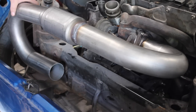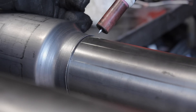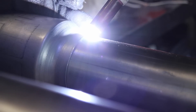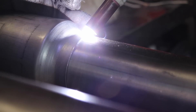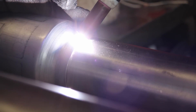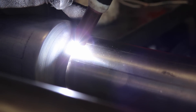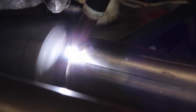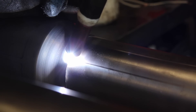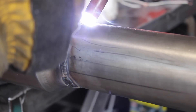Next, the second 180 degree bend is positioned and tacked before being removed to the bench and welded. I've had to use a few dabs of filler because I pulsed too many amps and blew through the thinner cat steel.